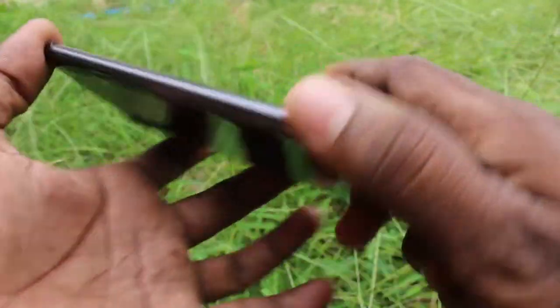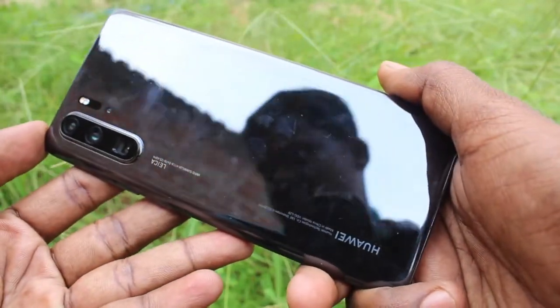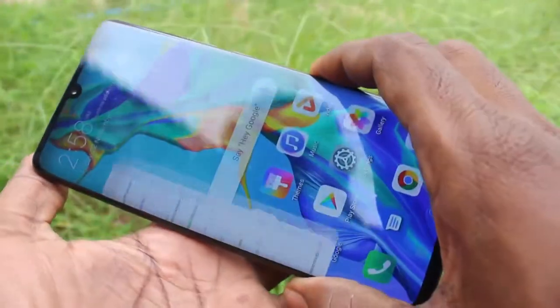Hello friends, welcome to 5-Minute Strike. This is Huawei P30 Pro Smartphone. In this video, we will learn how you can hide notch display in your phone, Huawei P30 Pro.